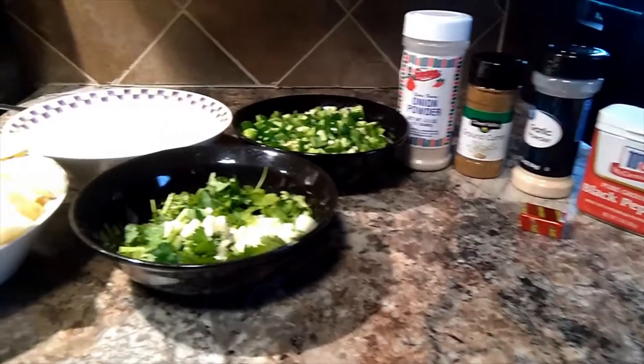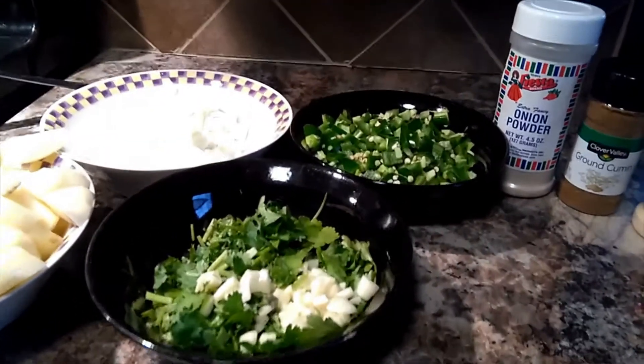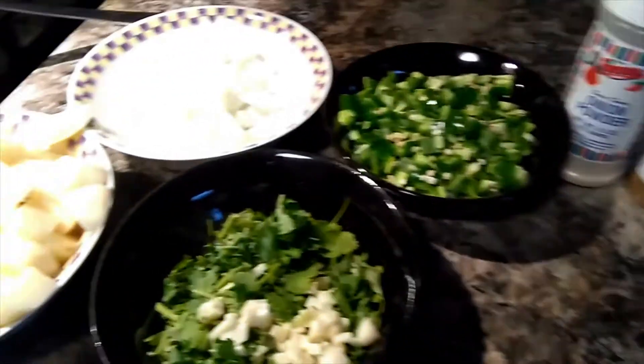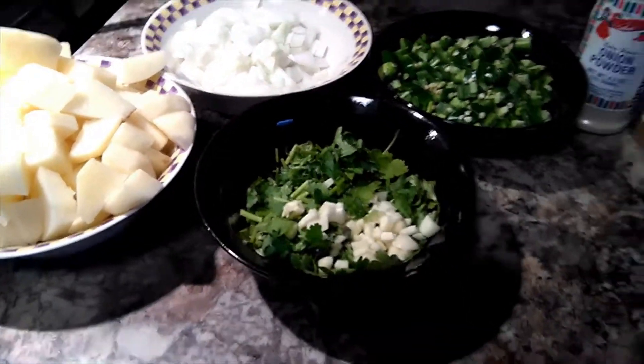Hello everybody, welcome back to my channel. This is Snacky Snacks with me, Lupis. Today I'll be teaching you how to make a spicy Mexican beef stew. As always, all the ingredients and the amounts that I use will be in the description below.